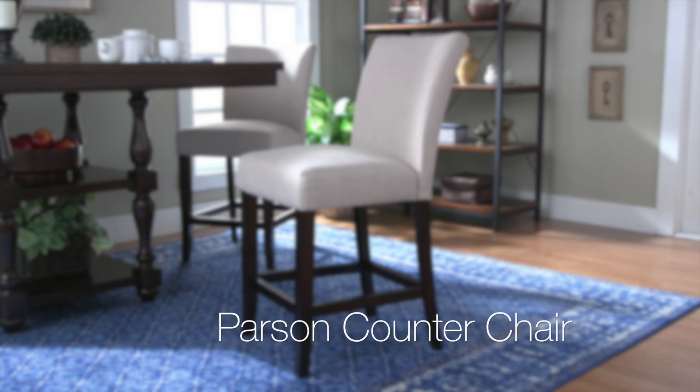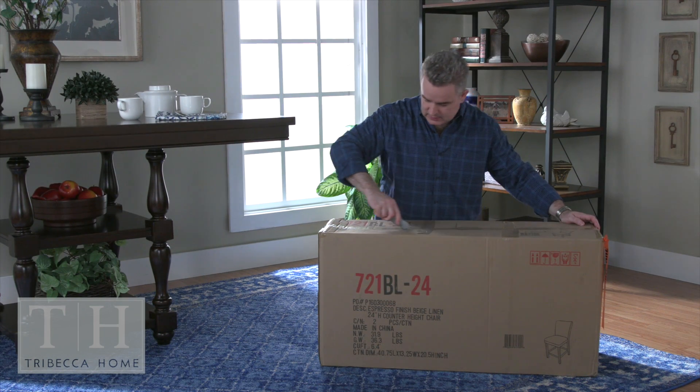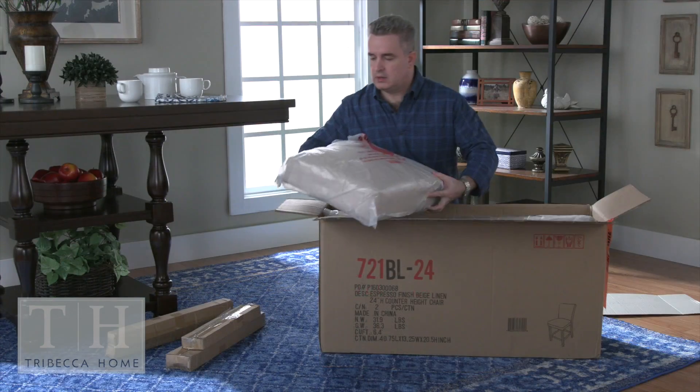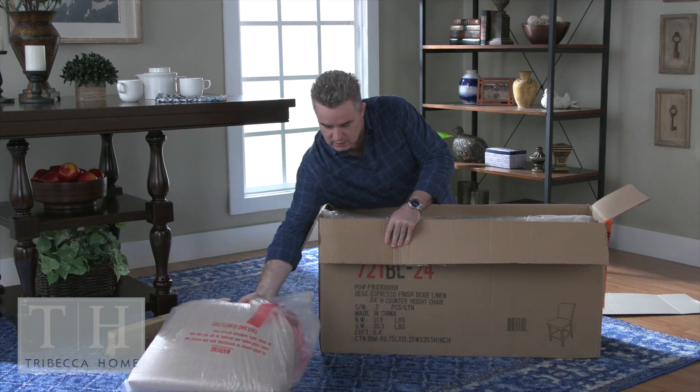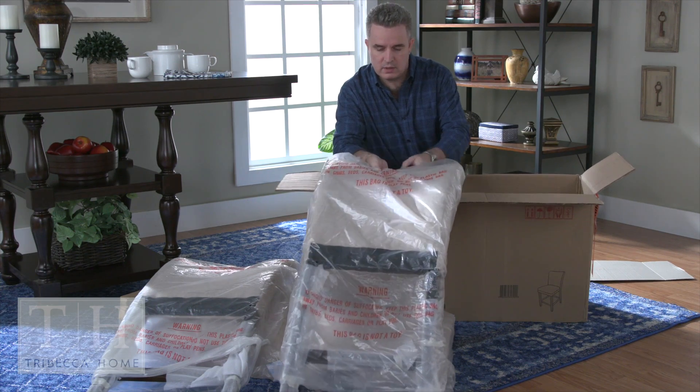Today we're assembling the Tribeca Home Parson counter chair. On a soft surface, unbox the contents of your box to make sure everything is accounted for. Altogether, your box will contain enough parts to build two chairs.